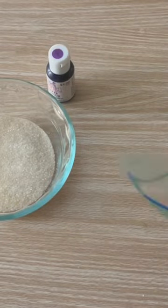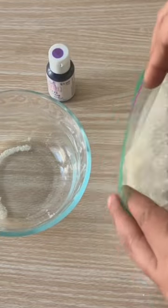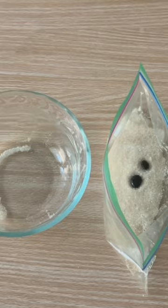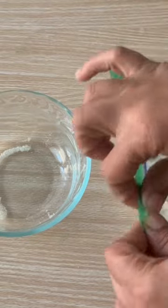You can easily make colored sugar at home instead of buying it. Just take some coarse sugar granules — make sure they are not extra fine — and add a few drops of your favorite food coloring to it, preferably in a ziplock bag.